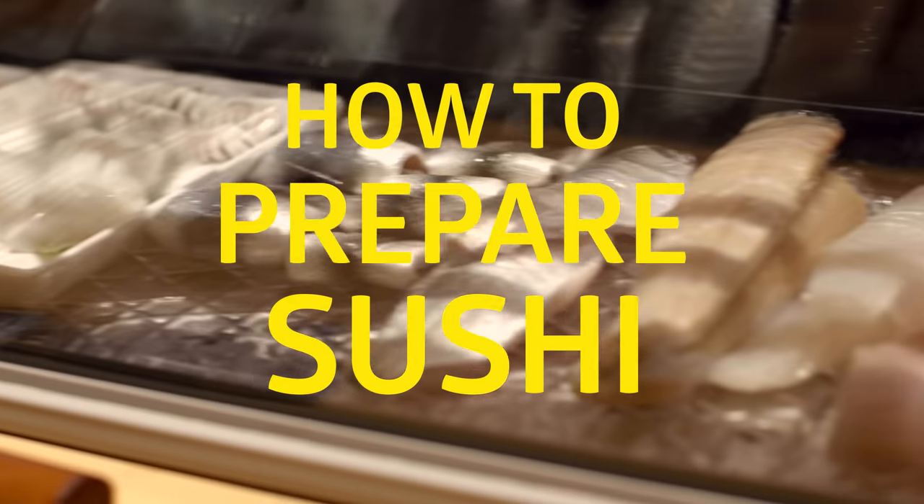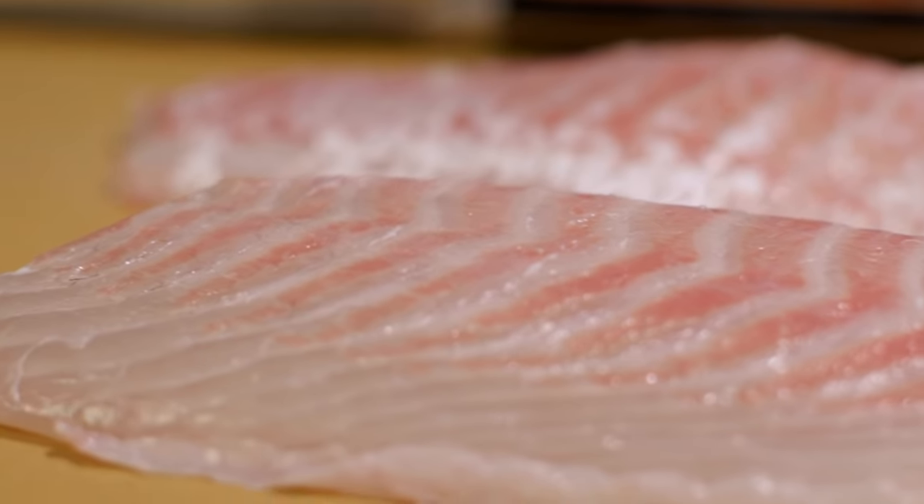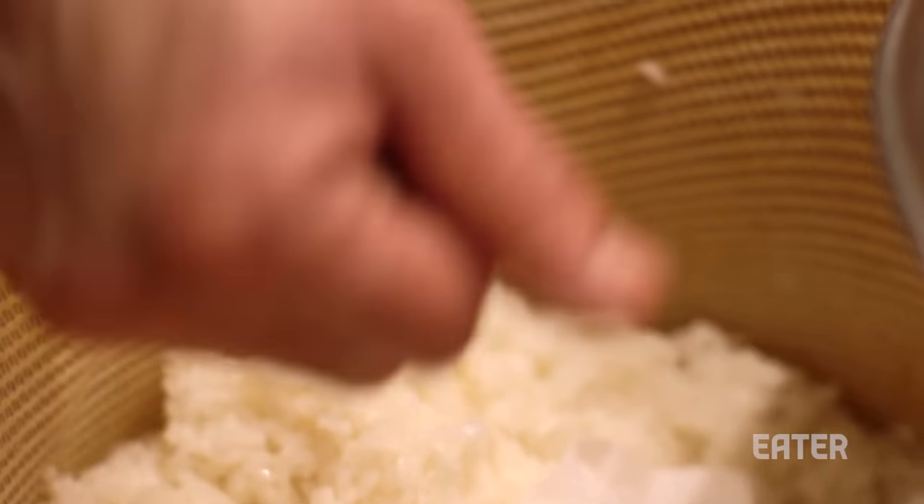There's so much more to sushi than fish on rice. Chefs often take hours, sometimes even days, preparing fish fillets and preparing rice.